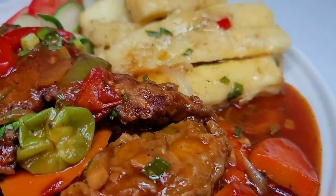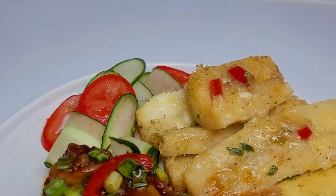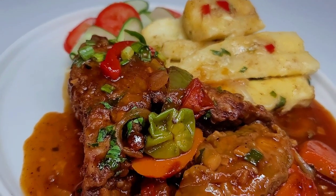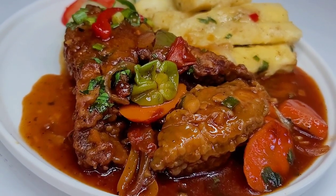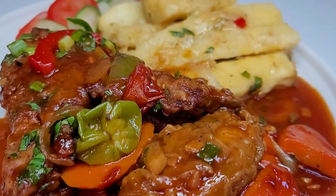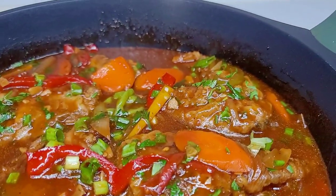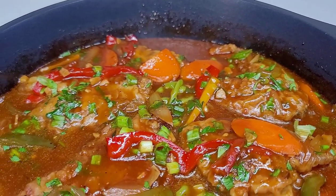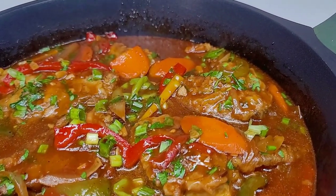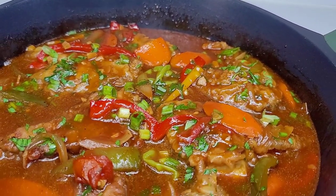And here you have it — stewed fish with boiled and fried cassava! It was so mouth-watering, I truly enjoyed it. If you're looking for something other than rice or pasta, the boiled and fried cassava is so good, you have to try it — and it paired perfectly with the stew fish. If you enjoyed the video, give it a thumbs up, share it, leave a comment, and hit that subscribe button. I'll leave all the ingredients and measurements in the description box. See you guys next time — have a good day, bye!